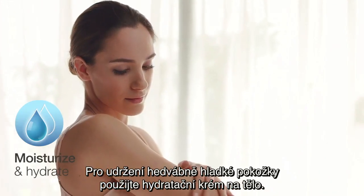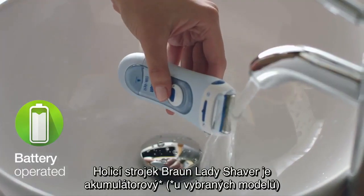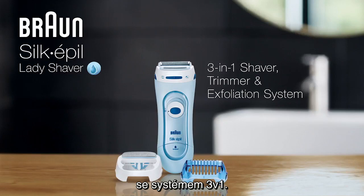Apply moisturizer after use to help keep skin soft. The Braun Lady Shaver is battery operated and easily washable. Get smooth, radiant skin with the Braun Silk Appeal Lady Shaver 3-in-1 system. Take care.